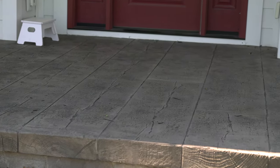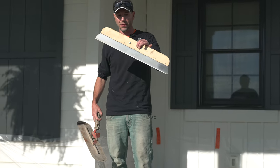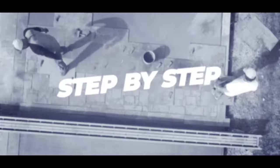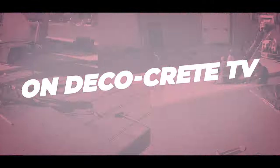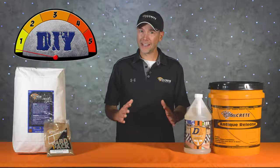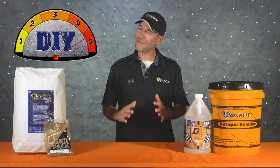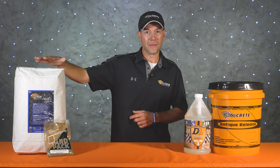This is going to be a step-by-step video with all the tools and equipment you're going to need, so stay tuned. Today's project is going to rate as a 5 on our DIY meter and the product we're going to be using is stamp overlay from DecoCrete.